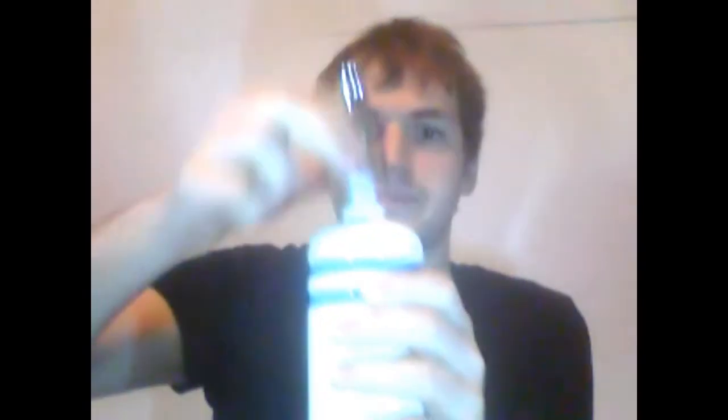Put your fairy liquid or washing up liquid or whatever into the bottle. A bottle this size usually fits straight into a normal bottle of hand wash because they usually are all about 500ml. And one squeeze is always enough.